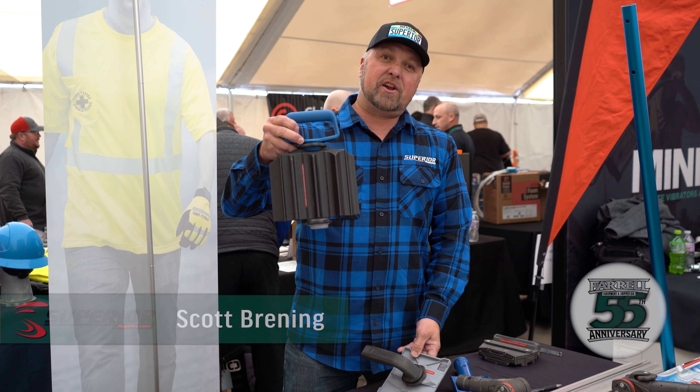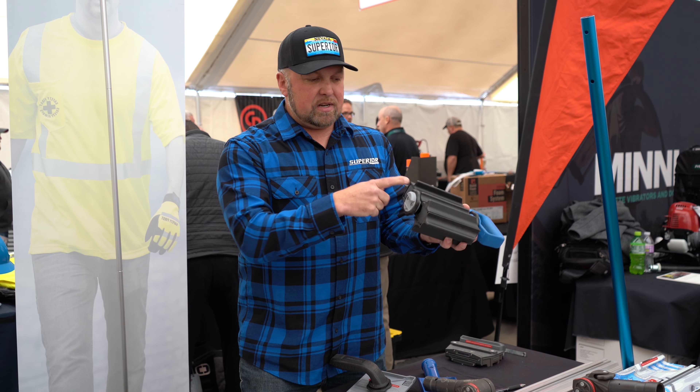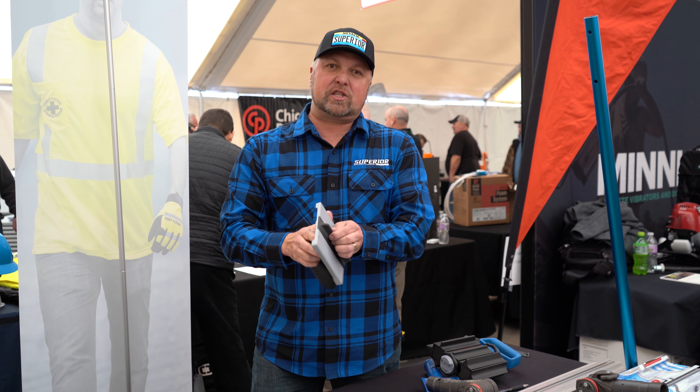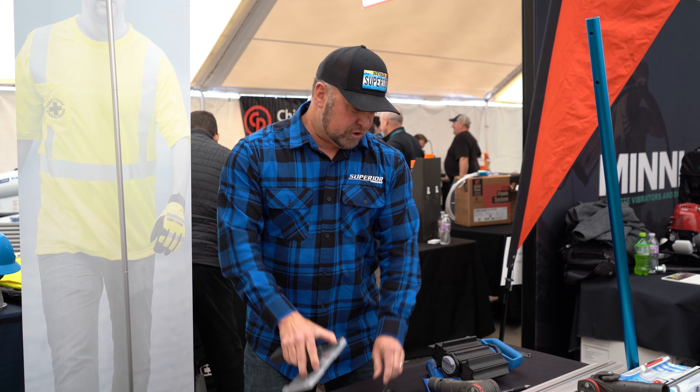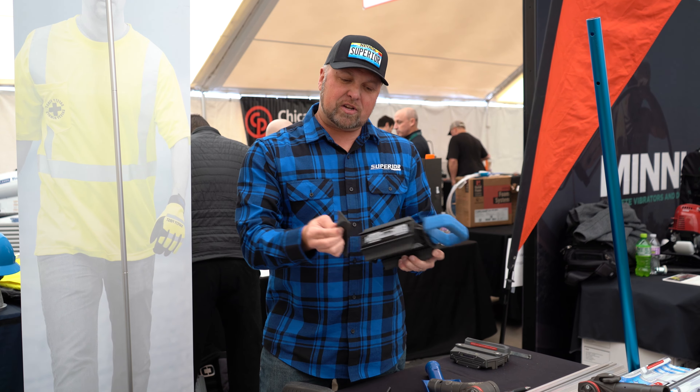We want to talk about a new prototype that we brought here to show everyone — our innovation. This is for your carrying cage. We're going to have eight different profiles here, so you can pick the profile you like and you can actually replace just the blade. That's how easy it is.